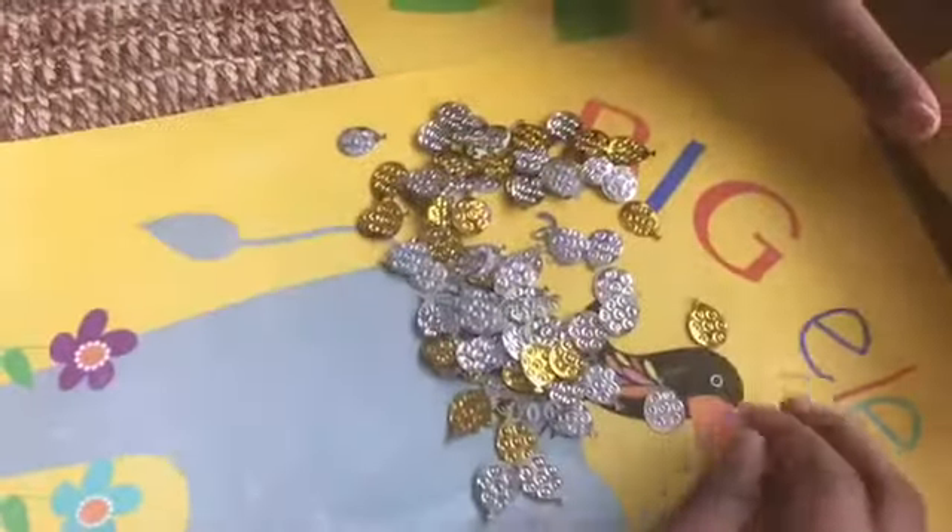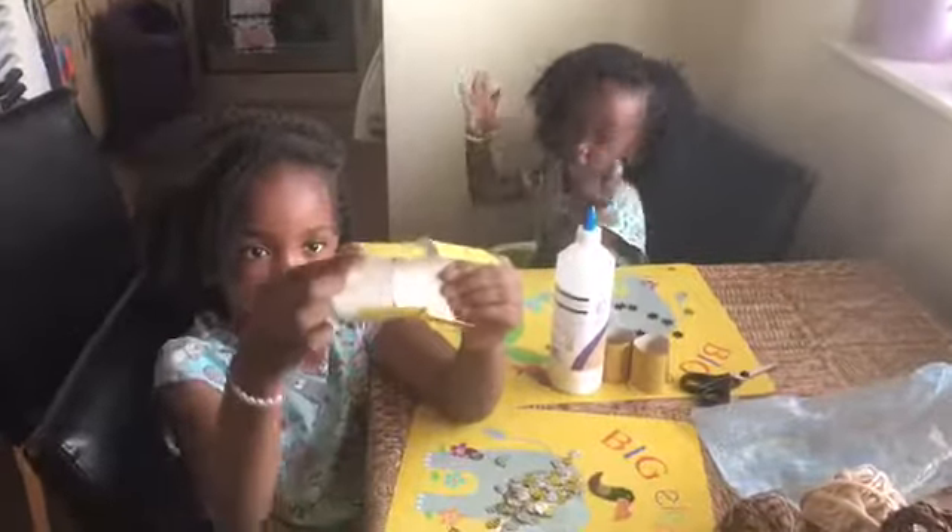These are the ones that we have. So let's get to it. Now it should be looking like this, cut in the middle.